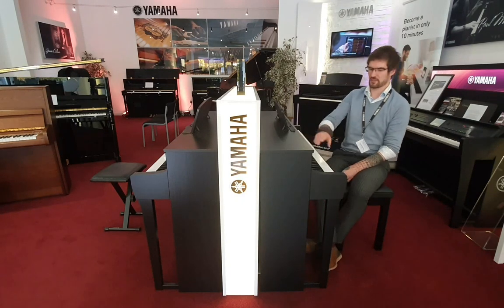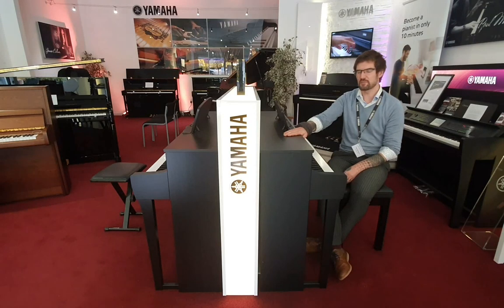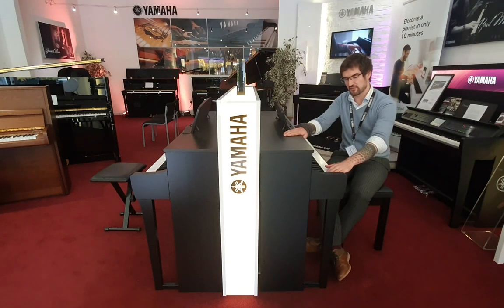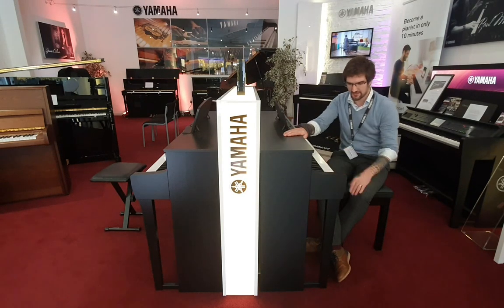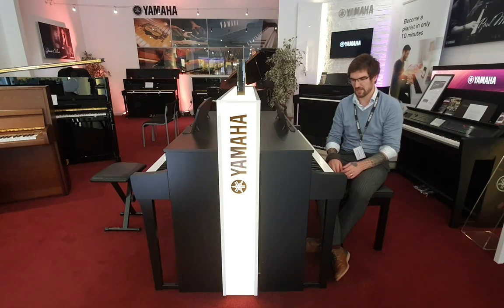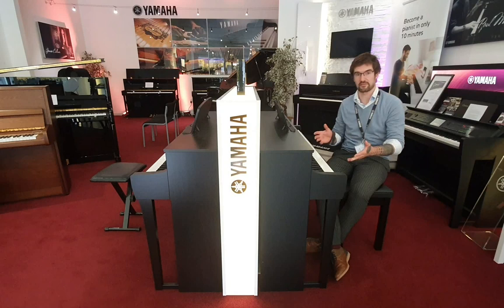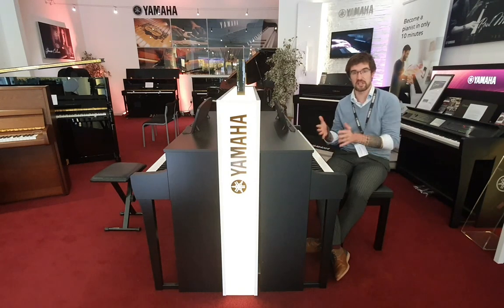First things first, let's talk about the sound. This is the 735, and on both pianos Yamaha is using two main piano samples: the CFX Concert Grand and the Boesendorfer Imperial. Now these are hugely contrasting acoustic pianos. One is Yamaha's flagship, designed to be on stage surrounded by an orchestra, so it's powerful and cuts through while still remaining expressive.